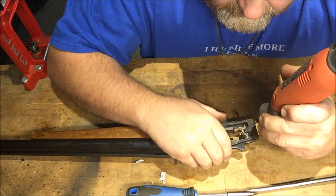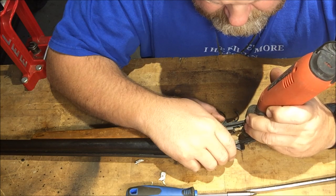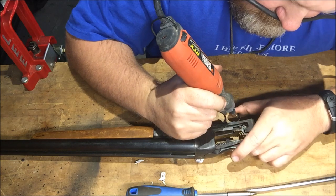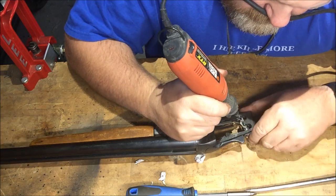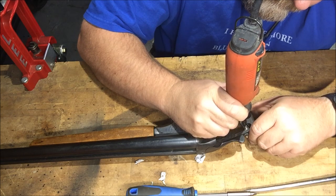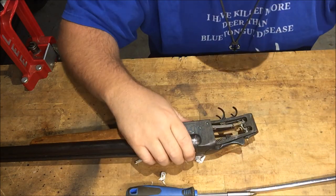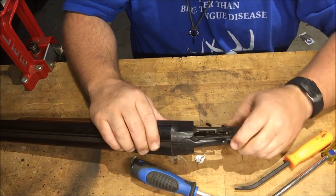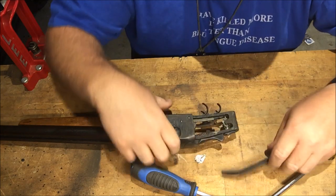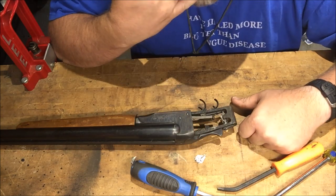Just a little bit. Let's see if I can cock it and repeat it — so there's safe, that's fire. So it's cocked, safety on, gun won't fire — push it forward. Boom, fixed!